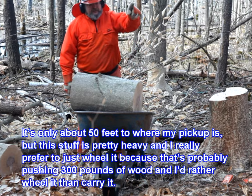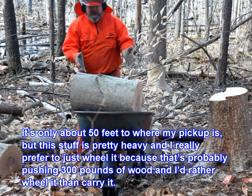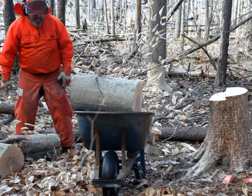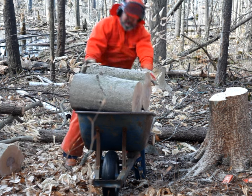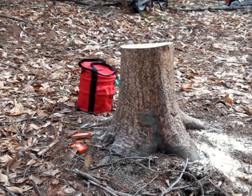It's only about 50 feet to where my pickup is, but this stuff is pretty heavy and I really prefer to just wheel it. That's probably pushing 300 pounds of wood, and I'd rather wheel it than carry it.